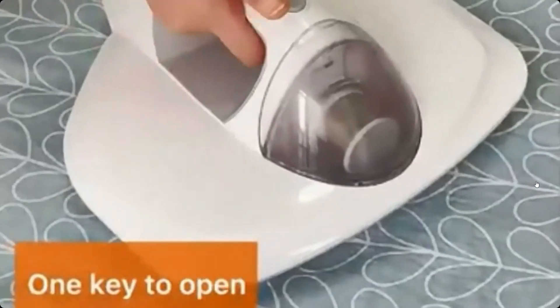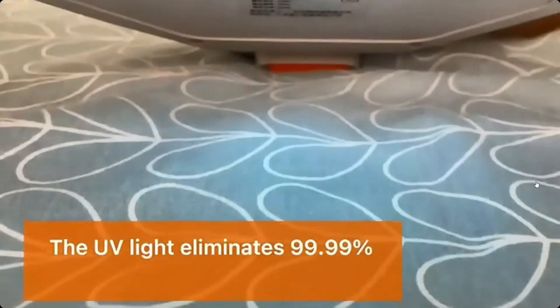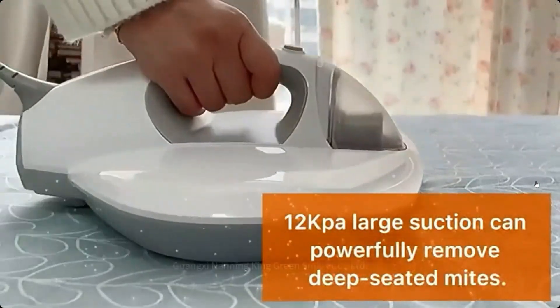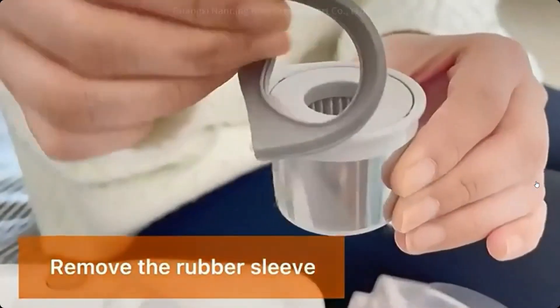Buy and sell online on Shopee Philippines. Enjoy special deals, sales, promos, and discounts on Shopee Philippines. Get free shipping on Shopee. Select your payment method of choice on Shopee — cash on delivery anywhere in the Philippines. Click my link below in the description and shop now. Thank you for watching.